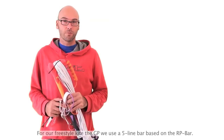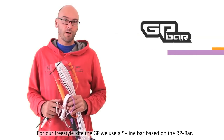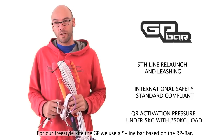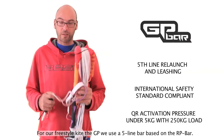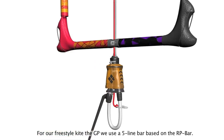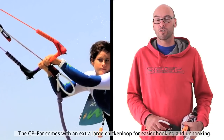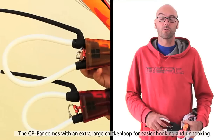For our freestyle kite, which is the GP, it's a five-line kite so we need a special bar for it with five lines. The Redline Performance Bar only comes with four lines, so we made a customized version of our normal bar that fits the GP. The GP bar comes with an extra big chicken loop which allows riders to hook and unhook themselves very easily.